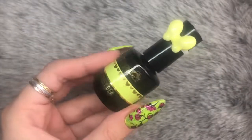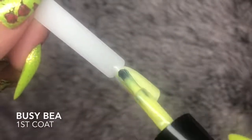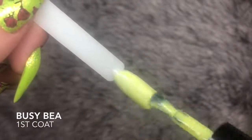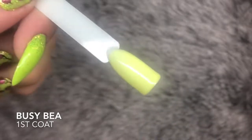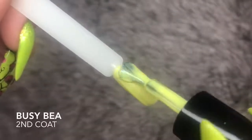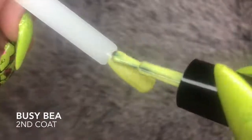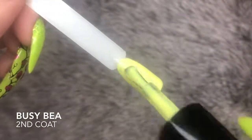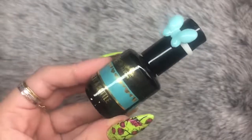Next up we have Busy B, a beautiful pale lemony yellow color. This one is slightly on the sheerer side, but as you can see it is still super pigmented and two coats gives it full coverage. If you want the color to pop even more, just go in with Plain Jane — the white from Magpie — so it really intensifies that lemon yellow color.